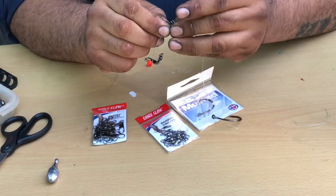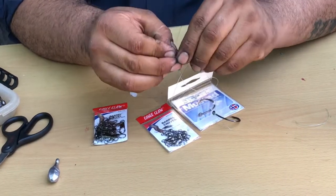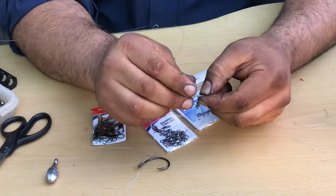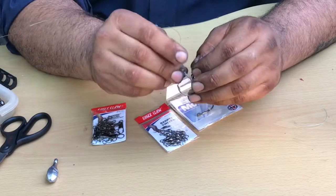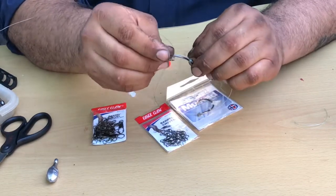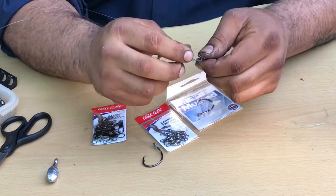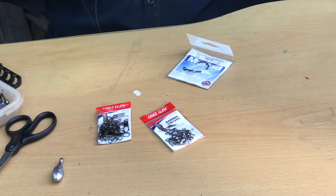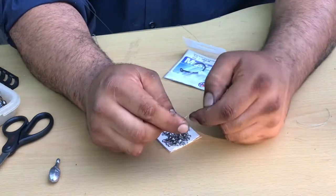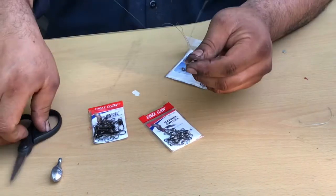This will be a little tricky because you've got more line there. Make that same loop, and this time you just bring your whole hook and all through the loop you created. Wet the line, then you just cinch it down. Trim your tag end.